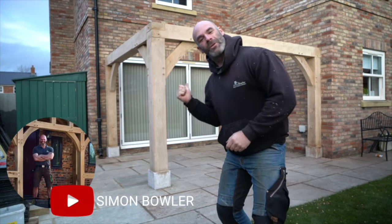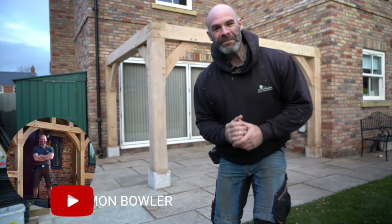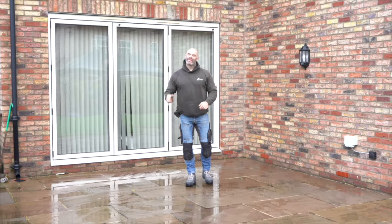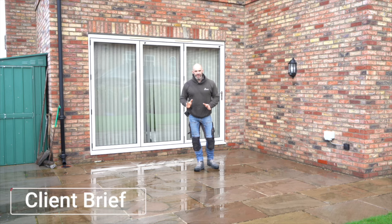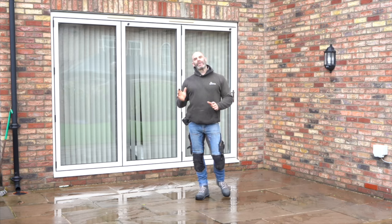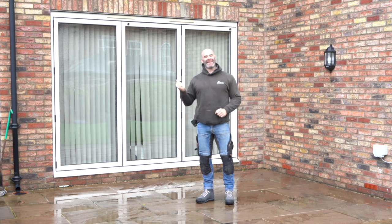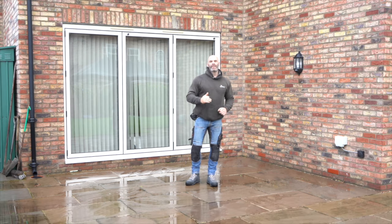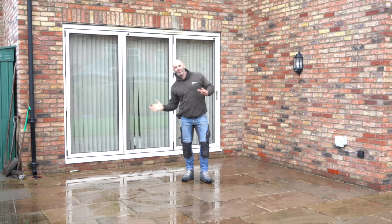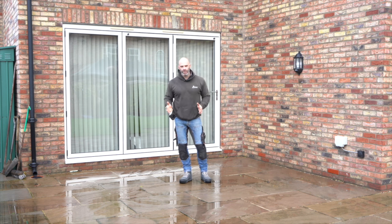My name is Simon Bowler and I've just built this lean-to oak frame gazebo. Here's how we did it. So this is our blank canvas, this is our start point for this project. The brief from the clients was this: the sun shines through these patio doors in a fashion that makes it uncomfortably hot on the inside. So they want some shade to protect them from the sun, but they also want to enjoy an outside-inside space, somewhere to sit and eat, somewhere that's undercover.